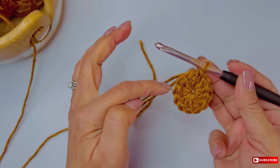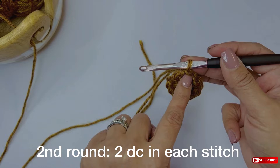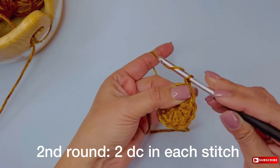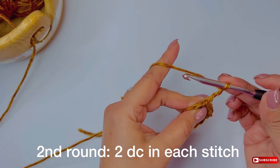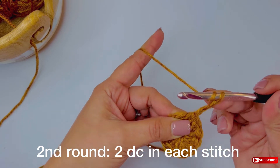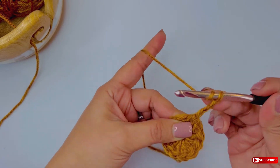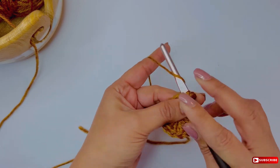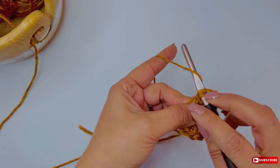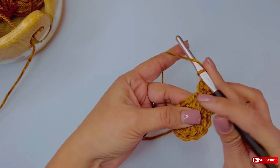For the second round, you're going to add 2 double crochets in each stitch, which doubles the number from the first round. Start this round by making 3 chains as a turning point, which count as another stitch. Then make a double crochet right in that first stitch — so you now have 2 double crochets there. In every next stitch from the previous round, make 2 double crochets, and continue all across until you reach a total of 24 stitches.